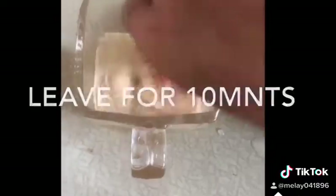Pita bread. Heat a cup of water, add 1 tablespoon of sugar, 2 teaspoons yeast, mix and soak for 10 minutes.